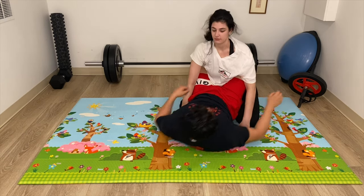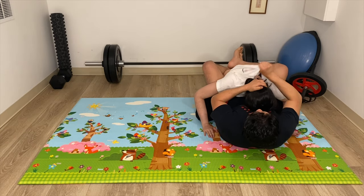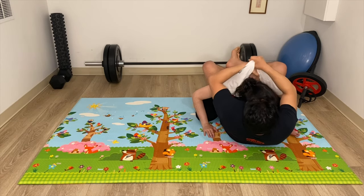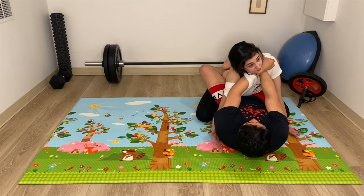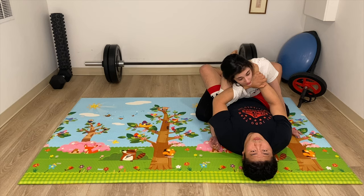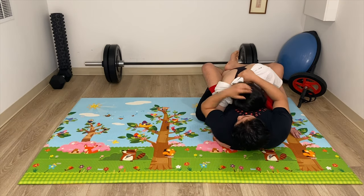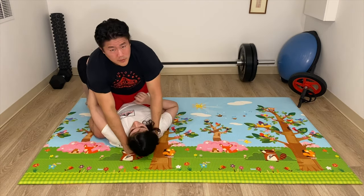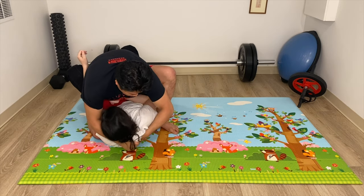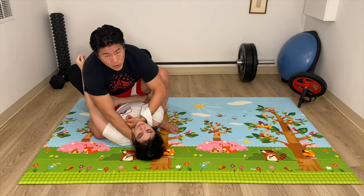Another technique you can do — same grip. Instead of going for the collar, I'm going to thread this hand through the top side of the shirt and rotate into a sode guruma jime. Now this can be effective from the bottom position, but sode guruma jime is usually always better from the top position. So I'm going to keep this hand grip, set this up, and sweep to the side — however you want to sweep your opponent. Then push this hand through, rotate, and choke.